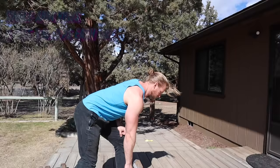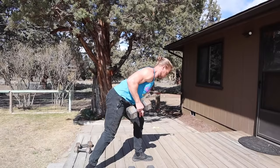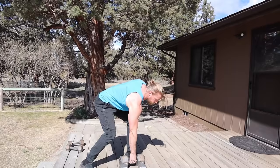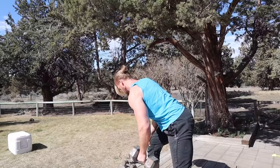Moving on to single arm rows, focusing on the back and lats. Take a staggered stance, place your hand on your knee for a base of support, flex in the elbow, bring it up to the top position, squeeze and hold for just a moment before letting it back down. Pretty easy. The day isn't as nice as the prior two days, but we're still getting it done — and the great thing is you can easily perform this indoors as well.